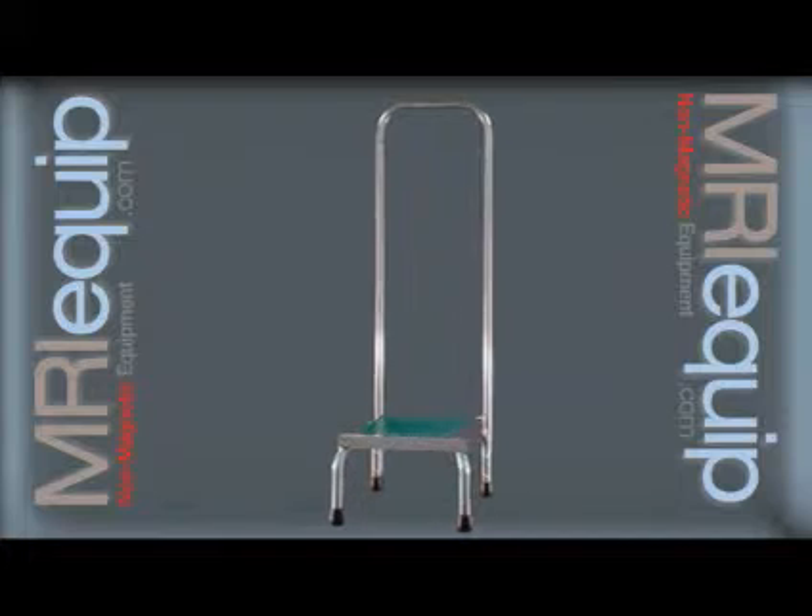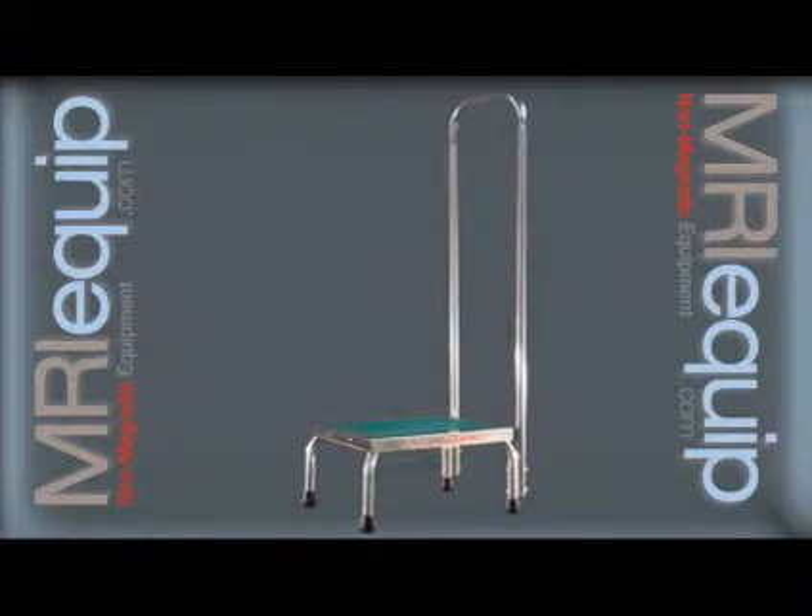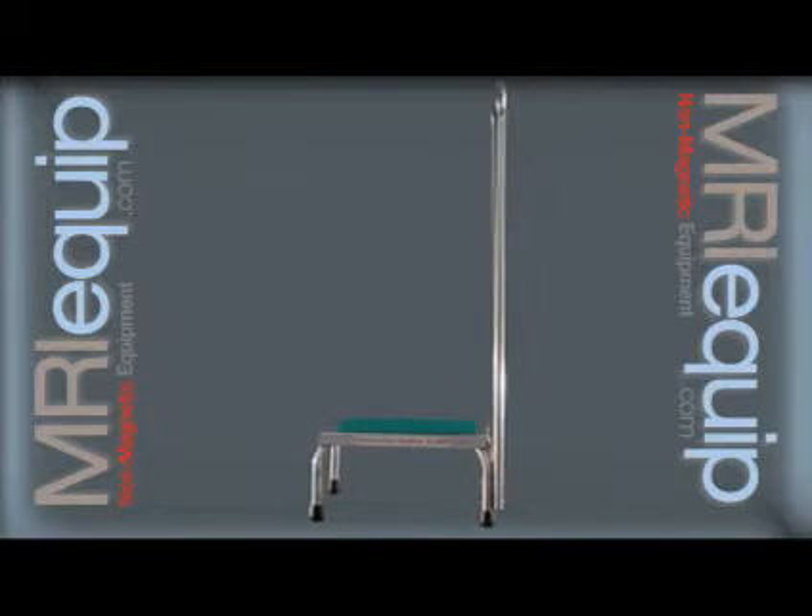This MRI non-magnetic step stool with a single 41 inch handrail has many uses. Made from stainless steel, it is sure to be long lasting and stand up to wear and tear.